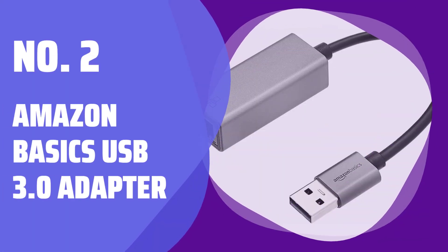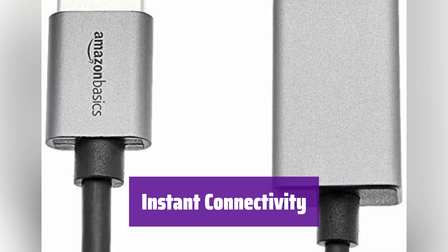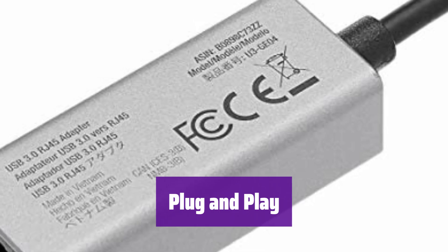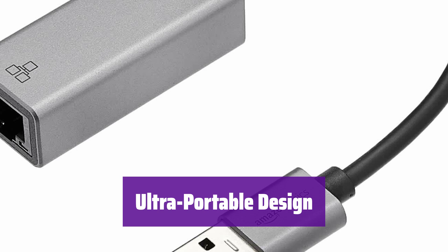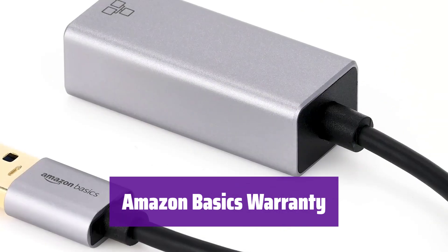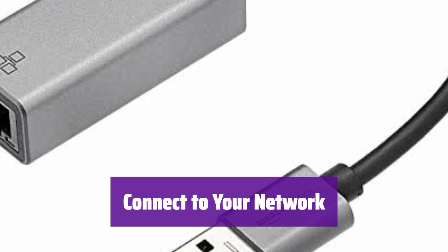Number 2: Amazon Basics USB 3.0 Adapter. This adapter easily connects your computer or tablet to your network, giving you fast and reliable internet access wherever you go. It supports 10/100/1000 Mbps bandwidth, giving you an instant internet connection — simply plug it in and start browsing. It's ready to use right out of the box; no complicated setup or external power adapter is needed. Its slim and lightweight aluminum design makes it perfect for travel. It comes with a 1-year limited warranty, and bridges the gap between your USB 3.0 device and your network for seamless online experiences.